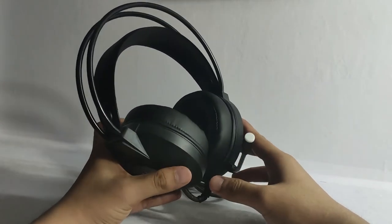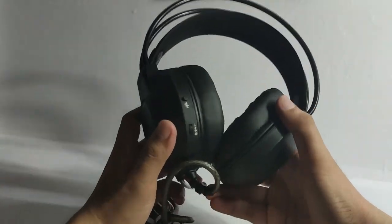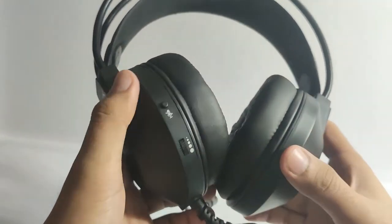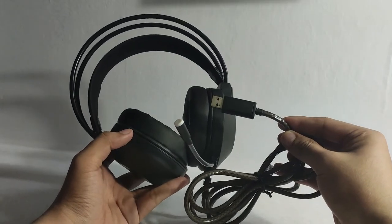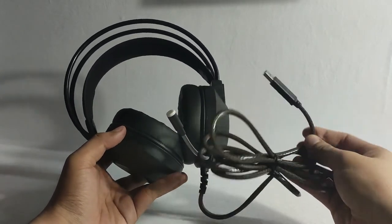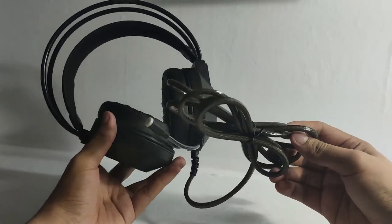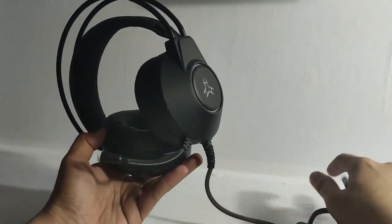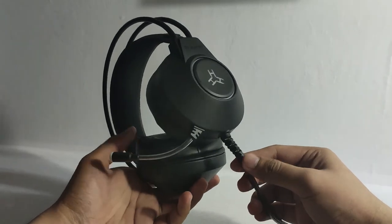For the mic, you can move it to whatever position you are comfortable with. At the back, you can see the mute button and scroll wheel for the volume. It connects via USB to your PC, and the wire is very nice — it is protected with a braided plastic sleeve, which helps protect the wire in the long run. Unfortunately, the cable is not removable from the headset, but for this price point, nothing more to expect.